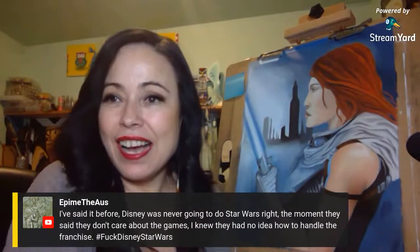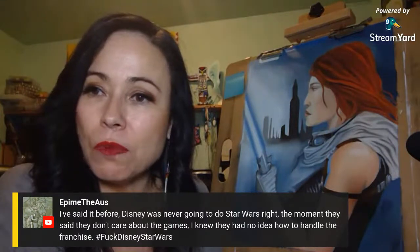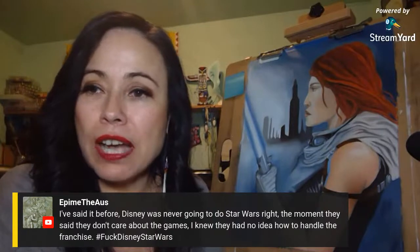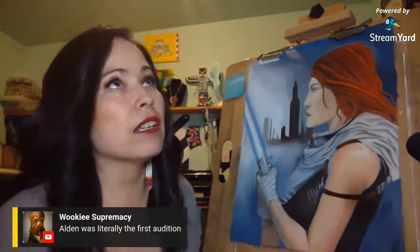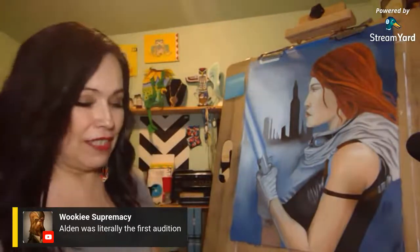Disney was never going to do Star Wars right. The moment they said they don't care about the games, I knew they had no idea how to handle the franchise. We're almost to a thousand subscribers — pushing 900, and then I think I have about 3,000 more hours of view time needed on my channel before we get monetized. It's coming.